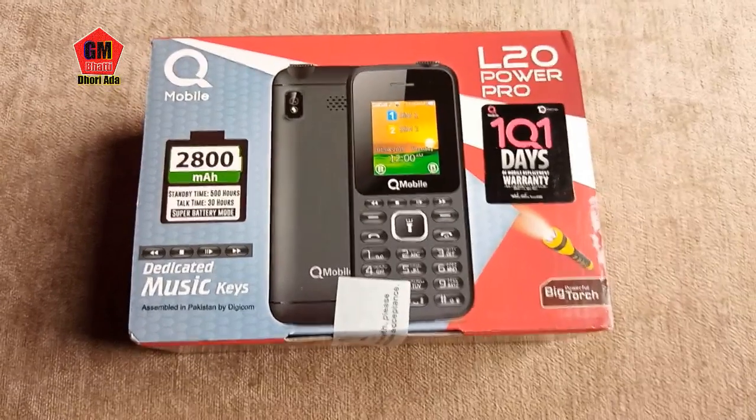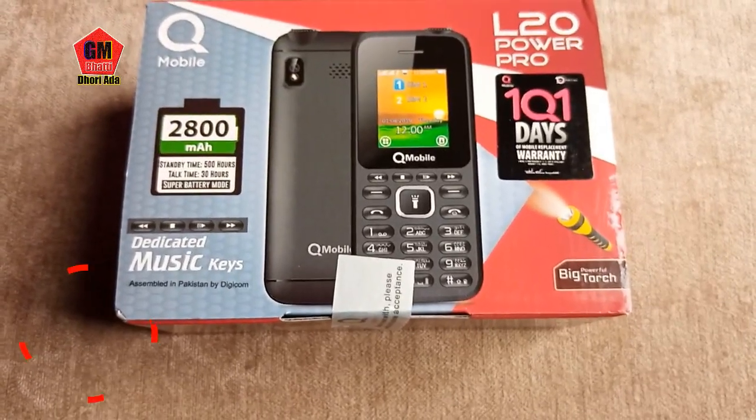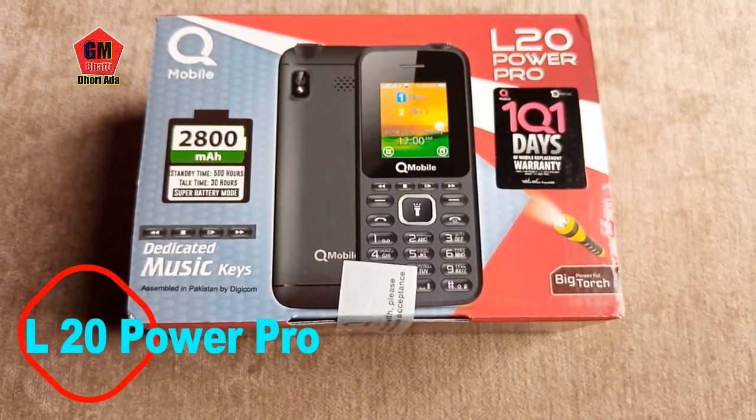Asalaamu alaikum, how are you my dear subscriber? I am taking my dear subscriber to my new model L20 Power Pro.